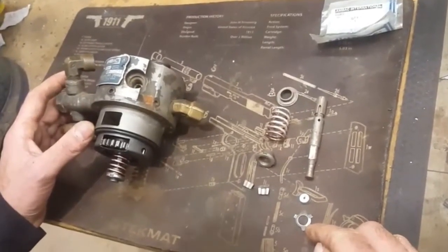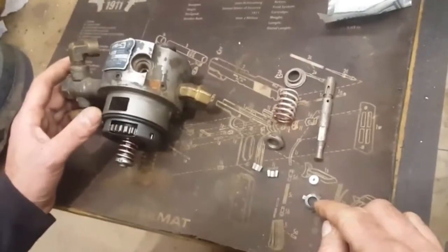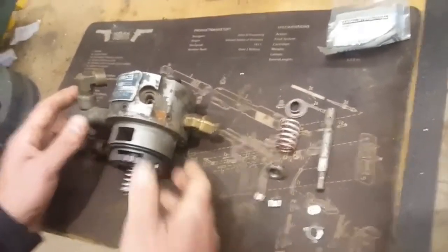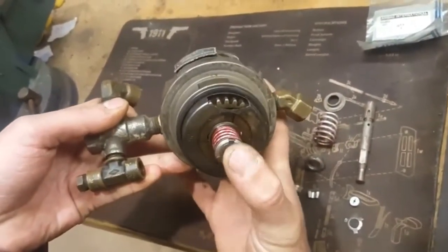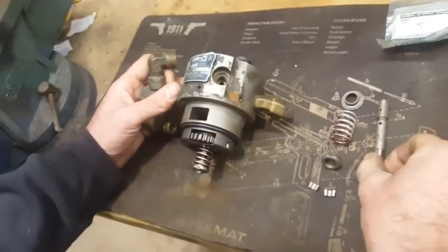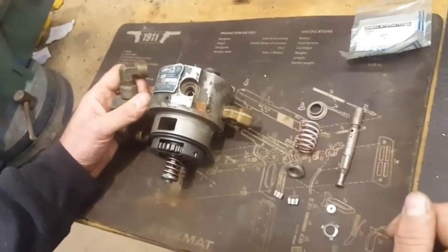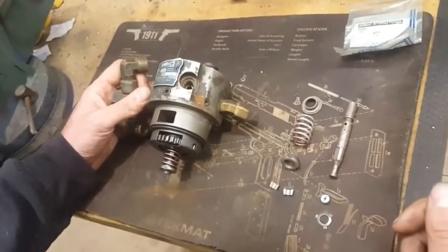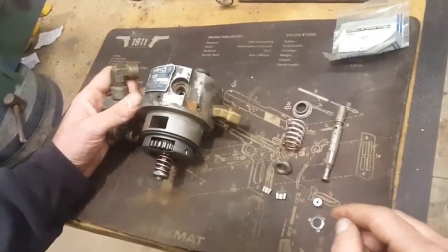The most common mode of failure on these is that this clip will either come off or break and drop the button off the end of your hydraulic head. When you lose that, you lose part of the stroke on the plunger or piston and you don't develop the full fuel pressure you need to pop the injectors.